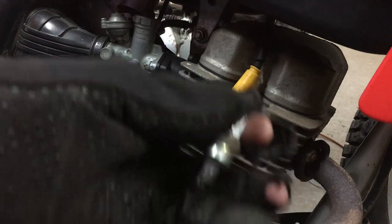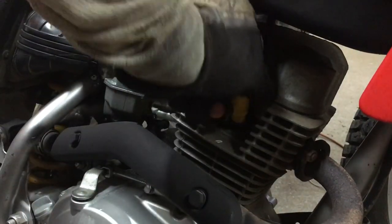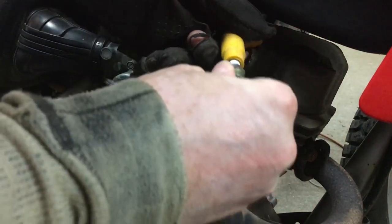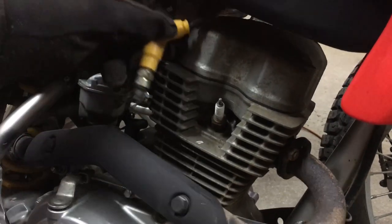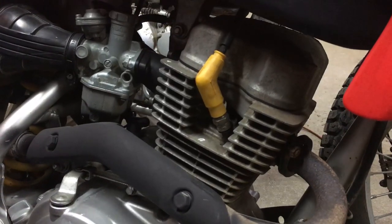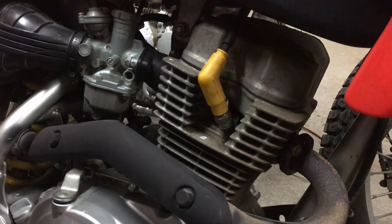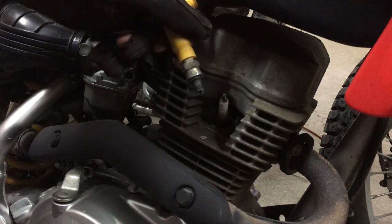As a quick test for spark on the original spark plug, I can try it out on the Mrs. CRF here. Let's pop this out, find something steel so we can do it right against the top of the plug as well. You can see a little bit of a zap there once you kick it over — so you can see that plug works.